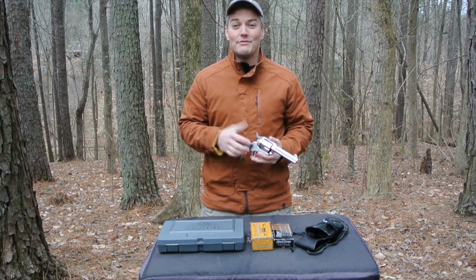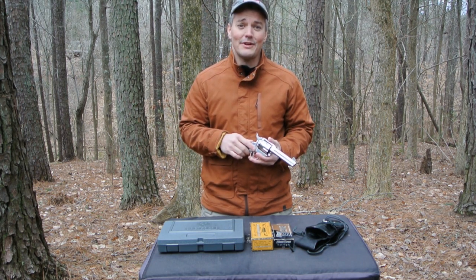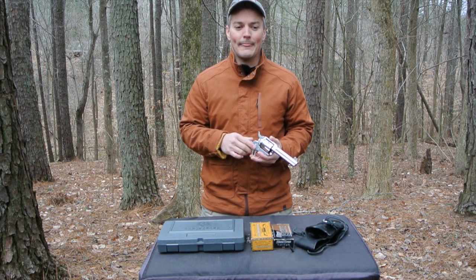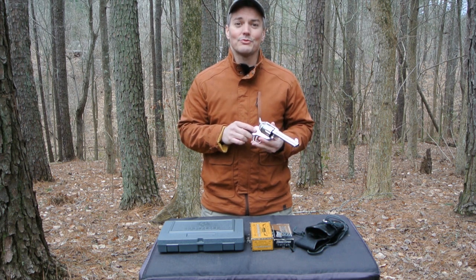Hey, thanks for tuning in to Twang and Bang. If you're like me, you've been wondering lately, how am I going to keep shooting when I can't find any 5.56 or even 9mm ammo to replace the stuff I'm shooting up? Well, for me, the solution was to get a single action revolver.